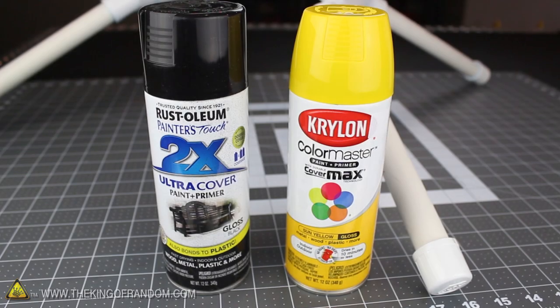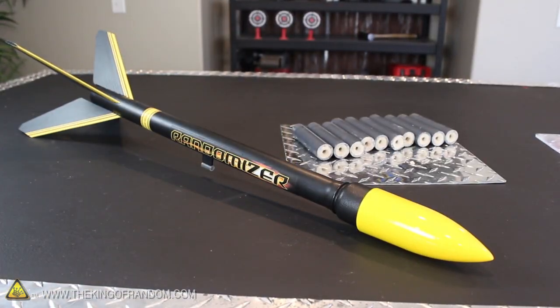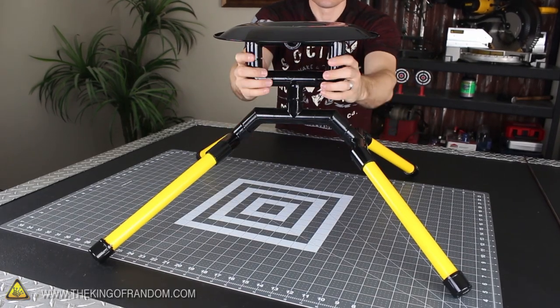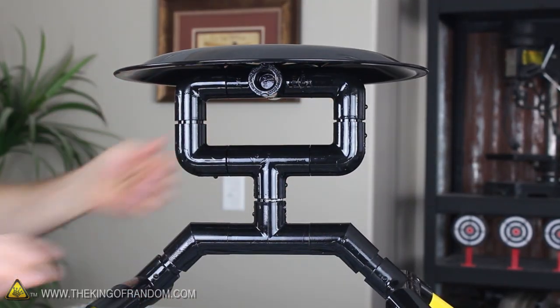The time has come to customize our launch pad with a paint job, and for that I'm using black and yellow paint to match the randomizer rocket that I'll show you how to build in another project video. 3 coats of paint and 24 hours later, the launch pad is looking pretty awesome. And at this point, our blast pad is completely finished and ready for use.